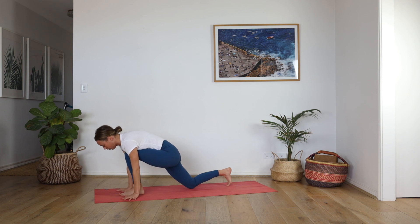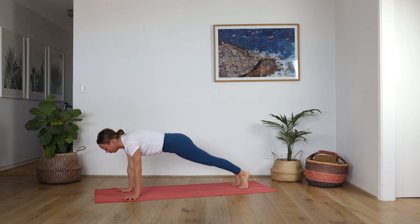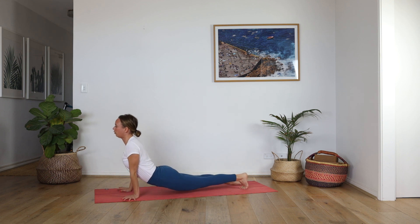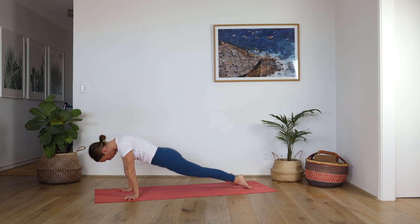Release, hands down, lower your right knee, take a half split — feel that sweetness. Wiggle around however you need. Deep breath in and out. Bend your knee, plant the hands, lift the back knee, step to plank, inhale. Lower chaturanga, upward facing dog, downward facing dog. Deep breath in and full breath out.